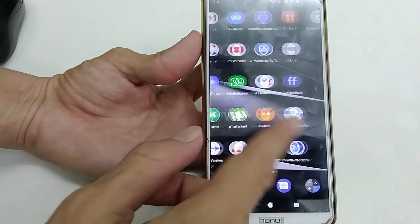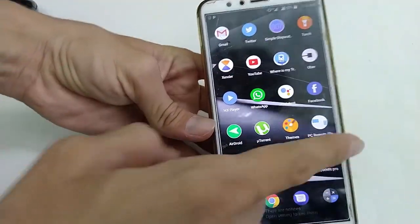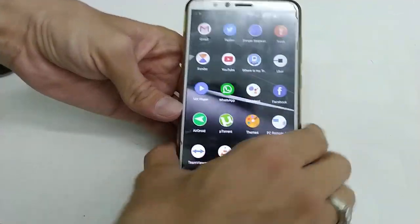I've selected shake to lock and shake to unlock. Now I'm going to shake my phone to lock it — as you can see, nothing is working, touch is disabled. Then shake again to unlock, and the phone is unlocked.